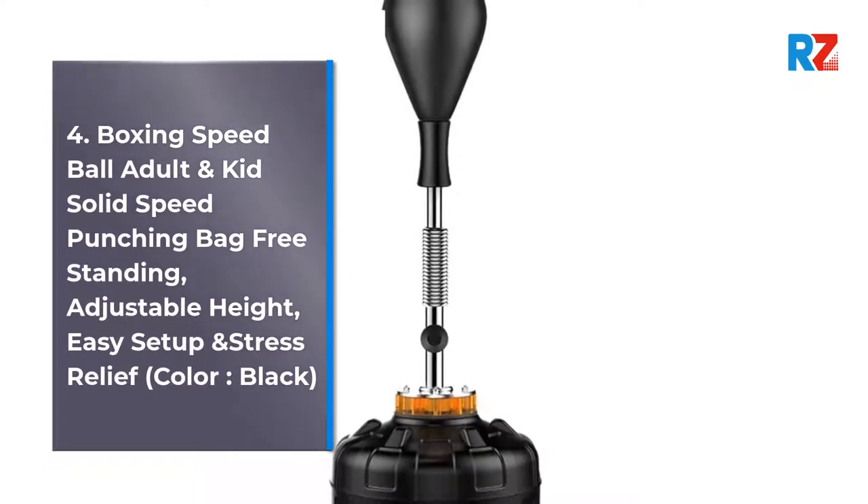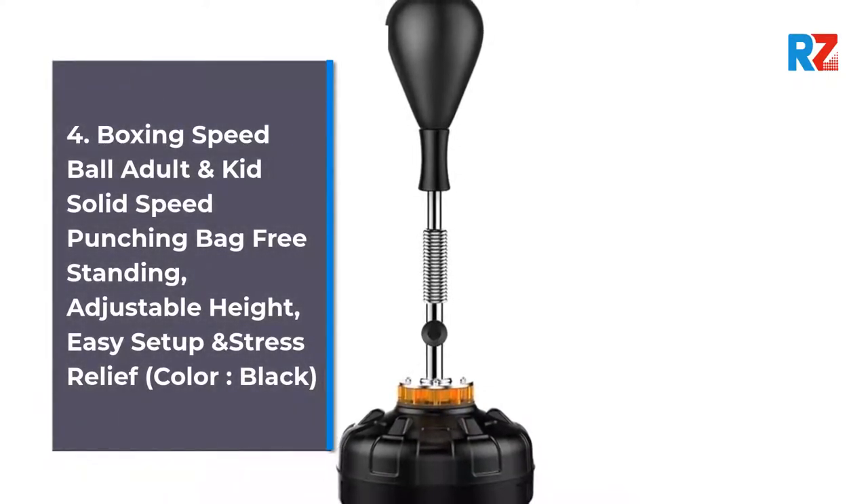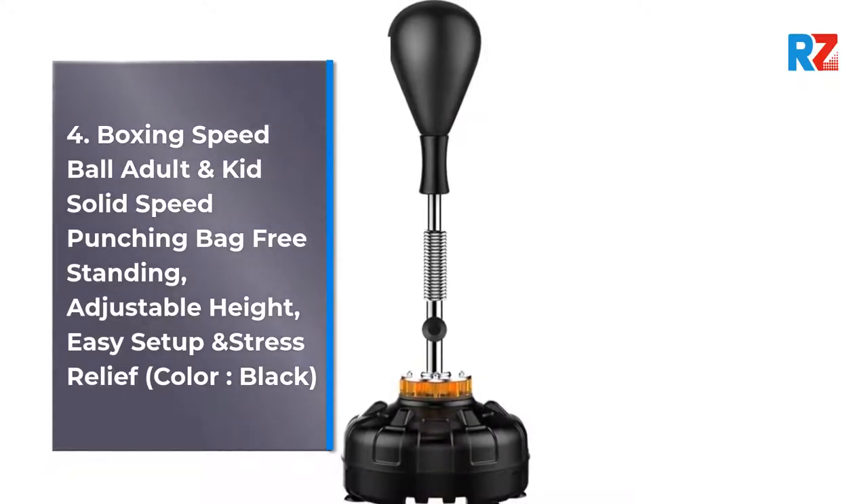4. Boxing Speed Ball, Adult and Kid Solid Speed Punching Bag Freestanding, Adjustable Height, Easy Setup and Stress Relief, Color: Black.